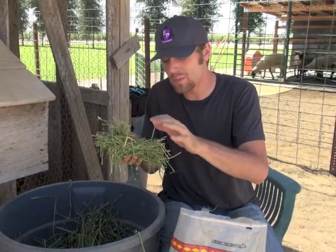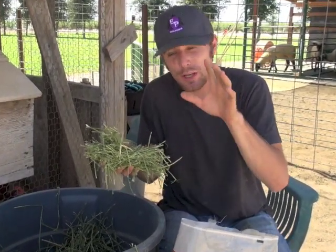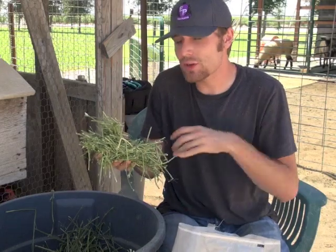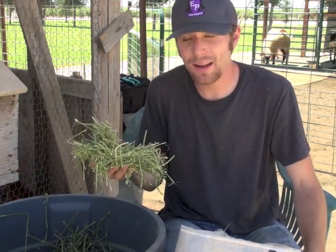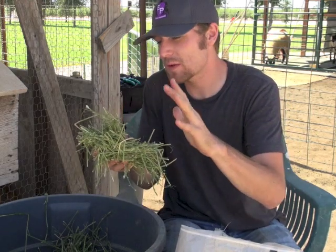You want to feed these stems about 15 to 30 minutes before you give your grain and your leaves, because this is going to prime that gut to open up that rumen, scratch that rumen, and make sure it really starts the whole functionality aspect of their digestive tract. Their whole system needs to be started with this rough stemmy fiber.